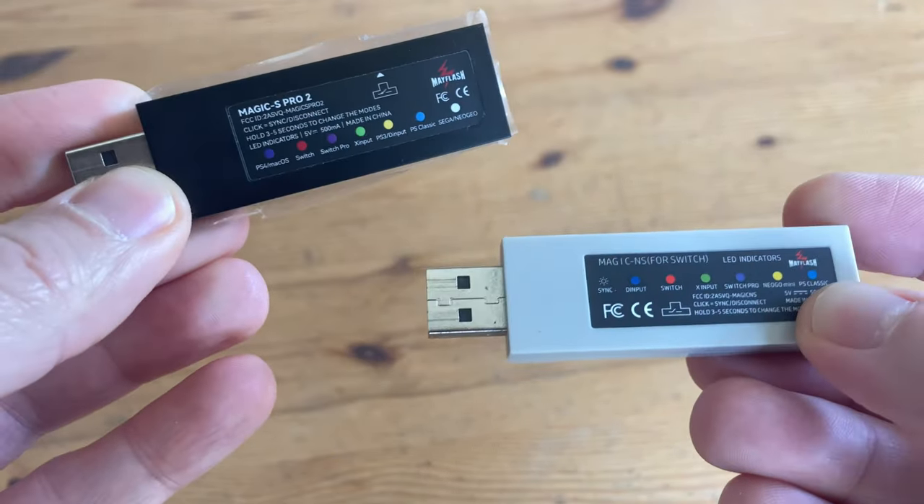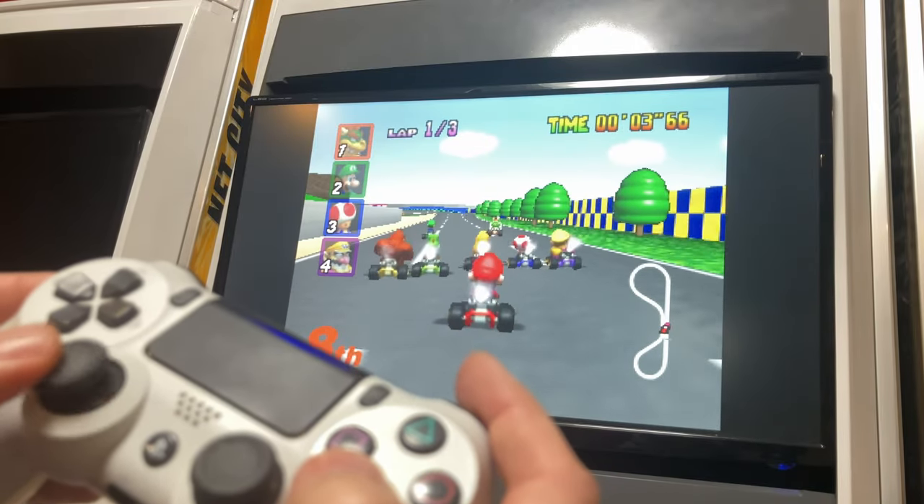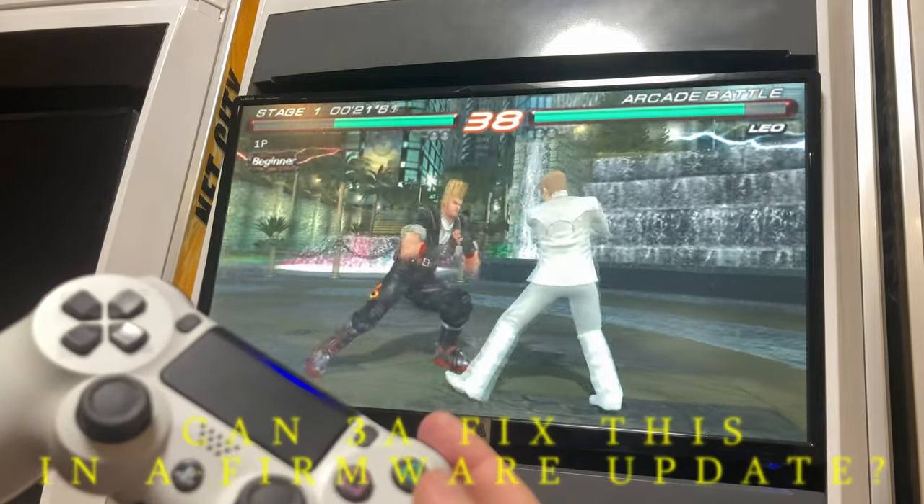The S Pro worked a little bit better, as we could connect to the PlayStation 4 controller wirelessly. It worked well in Street Fighter and Mario Kart, but with PSP games such as Tekken 6 — look at this, not even touching the thing.